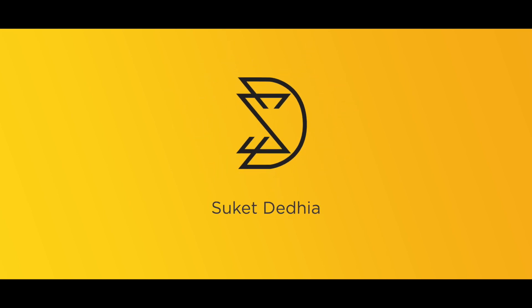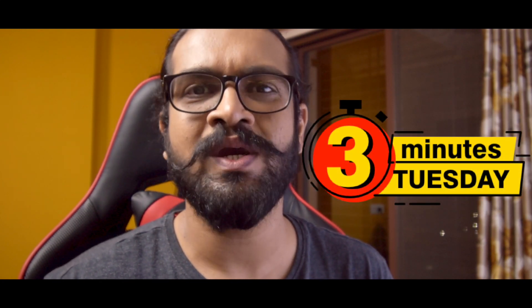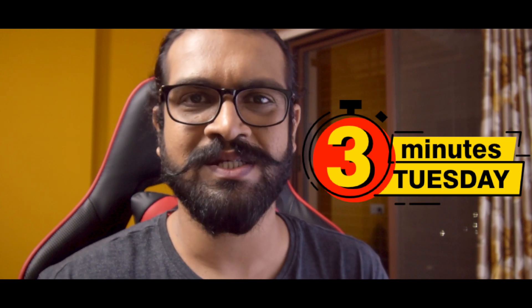What's up friends, this is me Suket, welcome back to my channel for yet another video. This is the first video in the new series I'm starting called Three Minutes Tuesday, where I'll be making videos on how-to tips and tricks about your daily life, tech, and software. This video can be a little longer since I had to tell you about the new series and give you a little backstory.